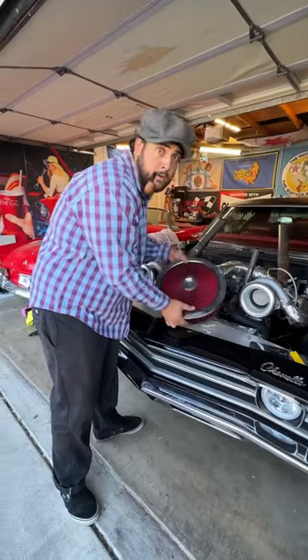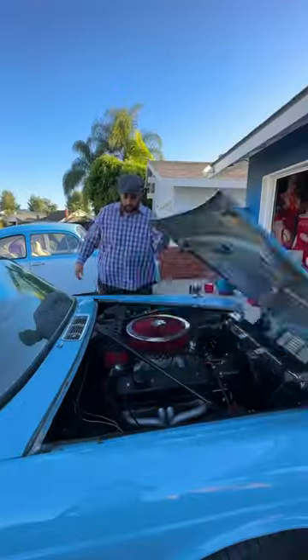Once putting my valve covers back, it was time for the power filter that allows in more air. Turns out, size does matter. Stay tuned.